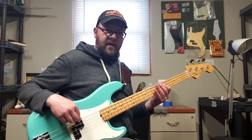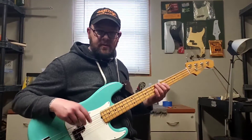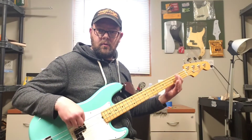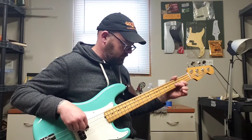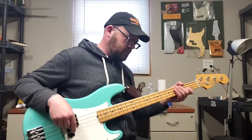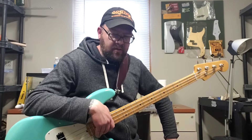Now I'm going to turn on my MXR bass DI — it's an M80 Plus. That's my dirt channel, more like an overdrive than a distortion. When I use the Morley wah with that — and here's what the crybaby style sounds like.